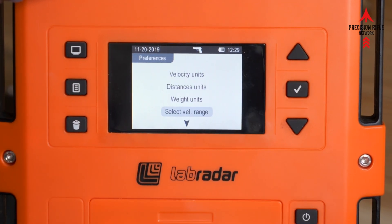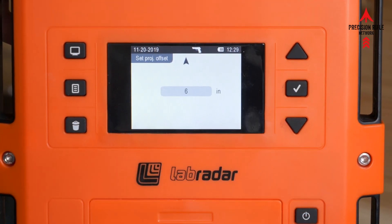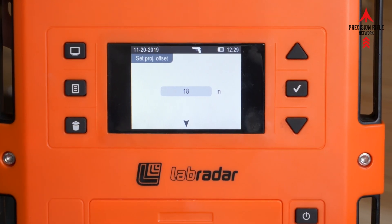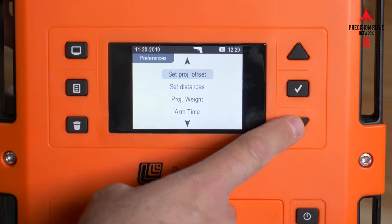Make sure handgun is selected. Then verify that your projectile offset is set to six inches — typically it's in the 12 or 18 inch range for most people using centerfire rifles. Switch it to six inches for your projectile offset.